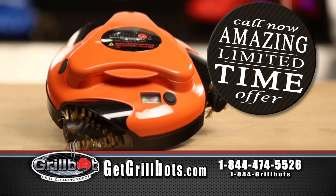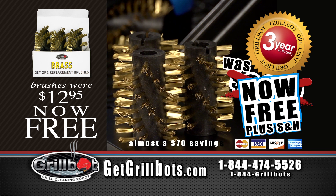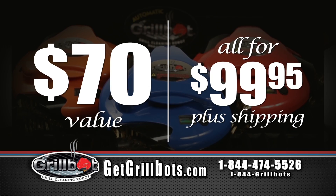Call now for this amazing limited time offer. Get the GrillBot for $99.95, plus we'll include an extra set of three heavy-duty brass brushes and a full three-year warranty — a $70 value, all for $99.95 plus shipping.